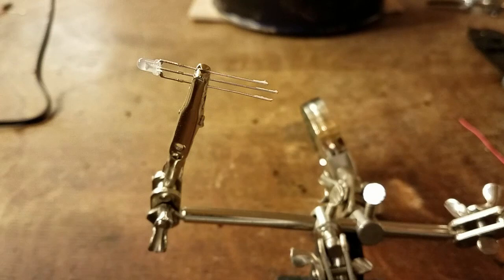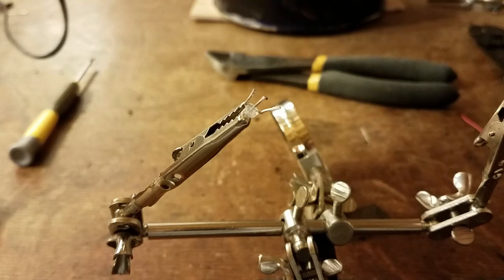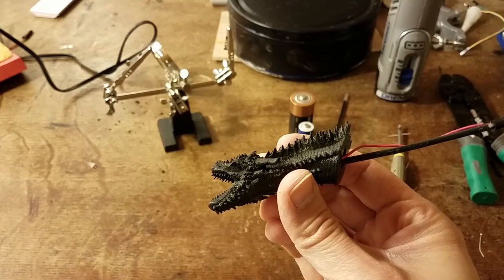Next, we're going to solder wires individually to each of the LEDs. You're going to need to cut down the leads and try to remember which leads are which — one is for blue, the other one is for red, and then the middle one is your common. Don't forget to use a fan when you're soldering so that you're not breathing in the fumes, and use plenty of ventilation.